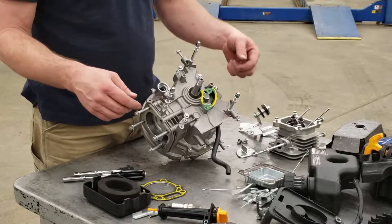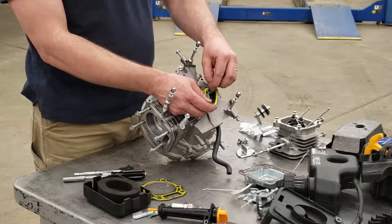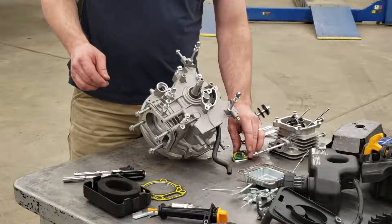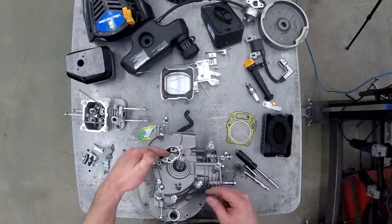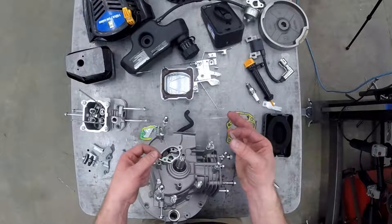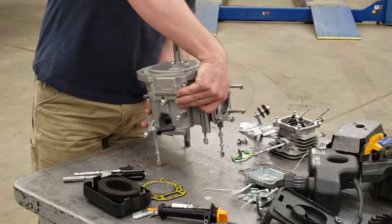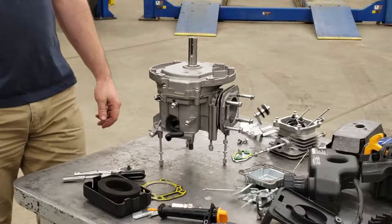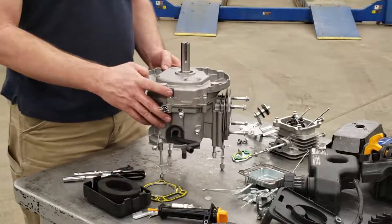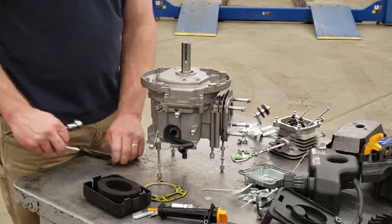We'll take the oil breather cover off. On the inside there's a gasket — be careful with it because we don't have a new one. On the inside you'll see a little plastic disc — actually I think it's fiberglass. Pull that out and don't lose it. That's a little valve to regulate the oil pressure in your crankcase. Set it aside — it might be a good idea to tape it to something.